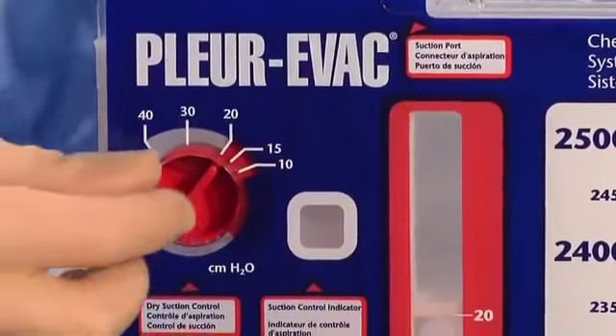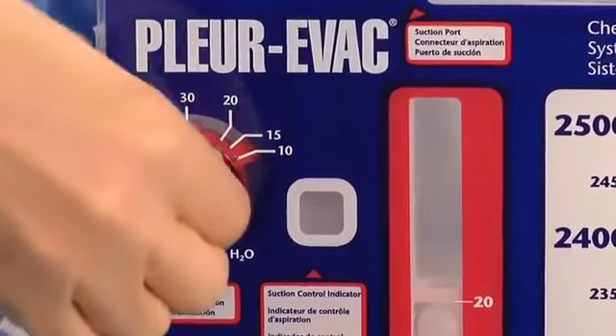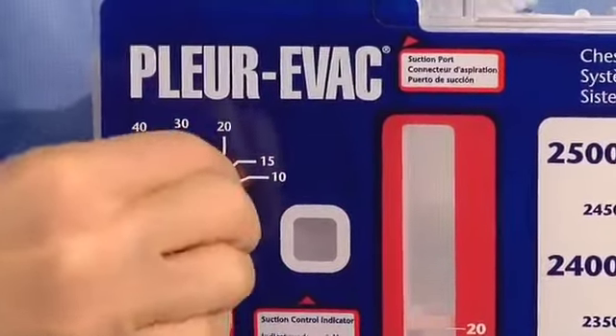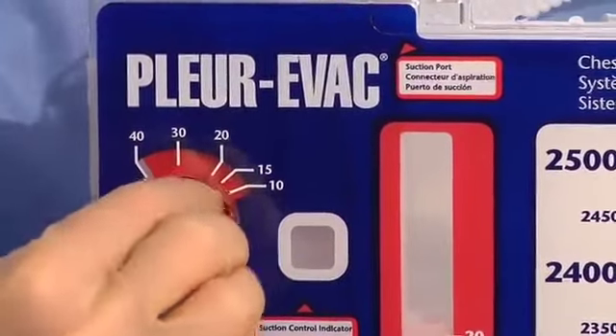The unit is preset at minus 20 cm of water. If the prescription is for minus 10, 15, 30, or 40, rotate the red suction dial until the red stripe in the dial aligns with the prescribed level and clicks into place.